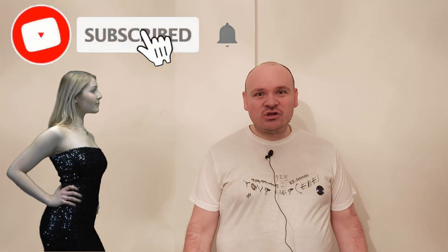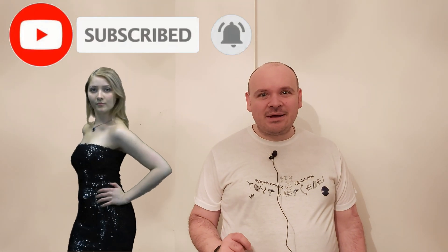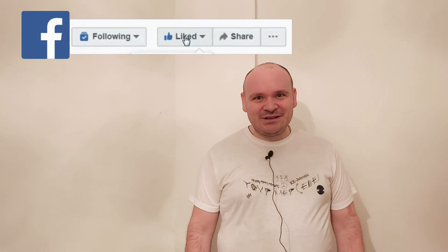If you enjoyed this video, please don't skip the ad — it helps a lot. Till the next video, happy Mercedesing! Bye.